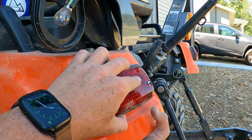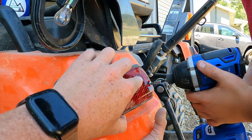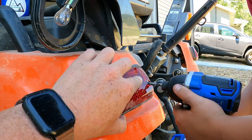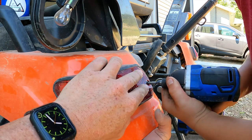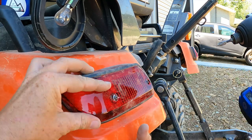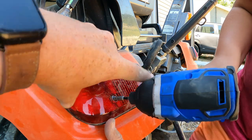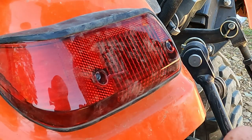Go ahead and run the screw in softly. You've got to get straight into the hole or you'll round them out. You've got to push — hold on, get straight in line with it, you're holding it at an angle. There you go. All right, stop — you just busted it.